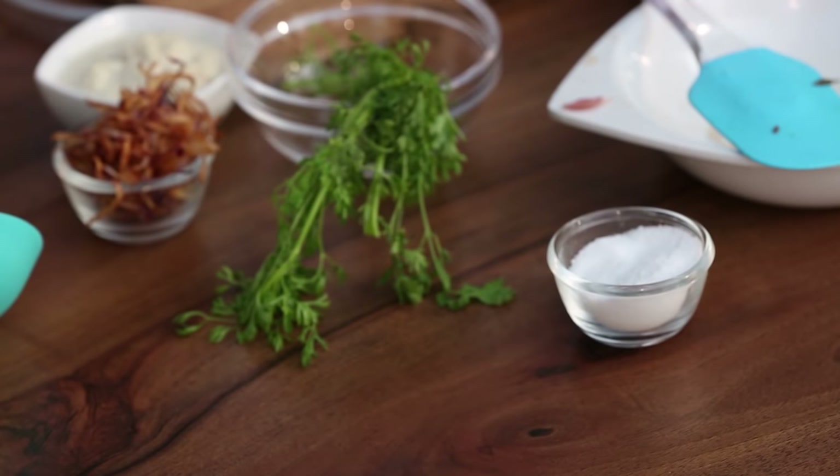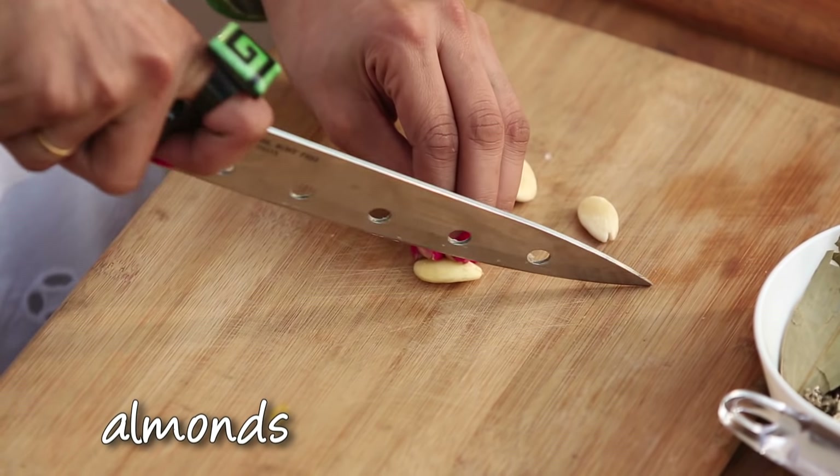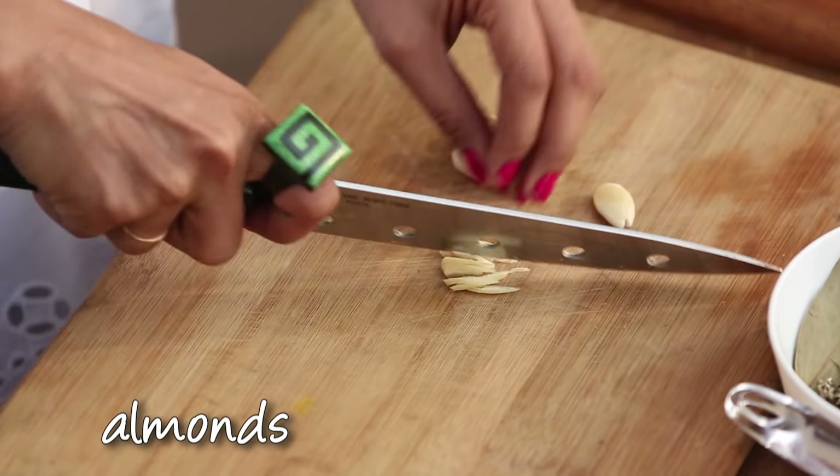While the mutton is browning, I will cut the tomatoes. I have already sliced the tomatoes — thin slices.